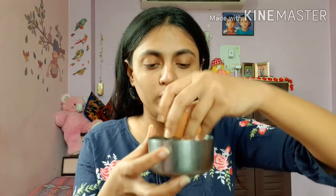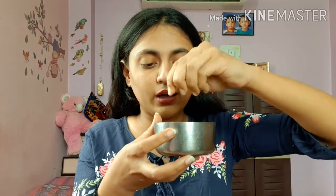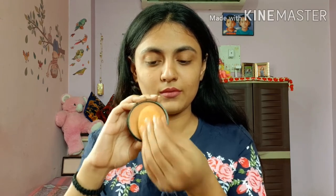After wetting the sponge, squeeze it to remove all the water. Then apply the product this way. I have told you that my skin tone is dark, so it gives a little orange shade on my face.